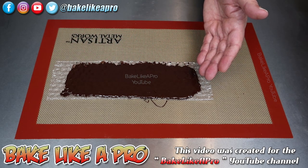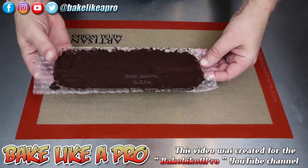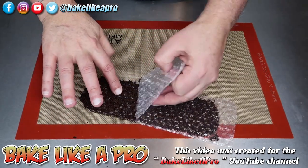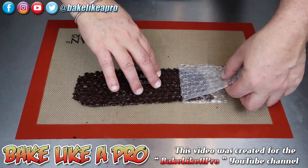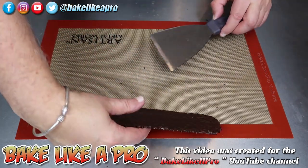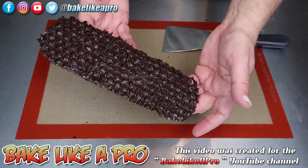The only thing left to do is let this completely firm up. We'll let it dry and then later on we'll peel it off the bubble wrap and I'll show you the really nice result. Now that our chocolate has all set up, we'll just start peeling this off. I'll just gently peel — you can see how easily this comes off. Nice — but that's what we're here to see.